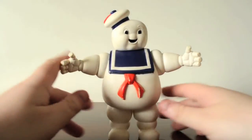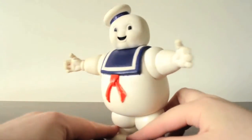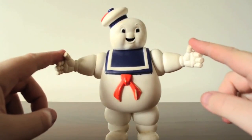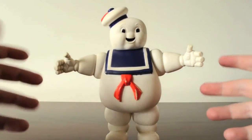This toy came out in 1984 — this is ancient. I found this figure in a box at a Transformers convention in Birmingham a couple of years ago. I don't know why someone would throw this away.